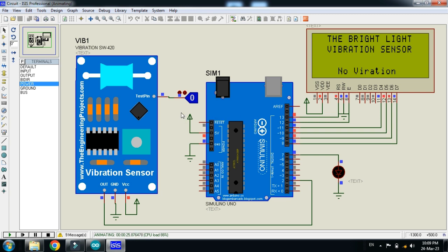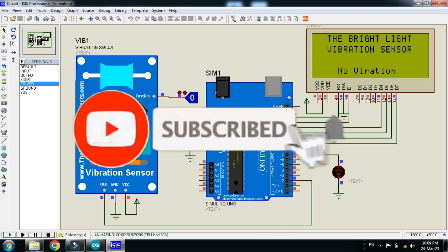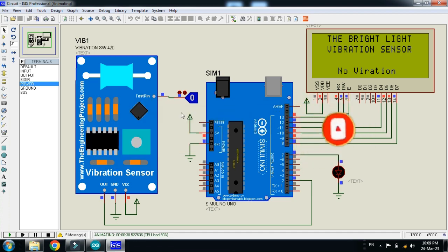In this way you can interface the vibration sensor with Arduino. The circuit diagram and code link are available in the description. If you like the project, please subscribe to my channel, like and share the video, and visit my channel for more Arduino videos. Thanks for watching.